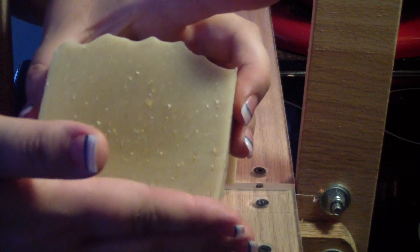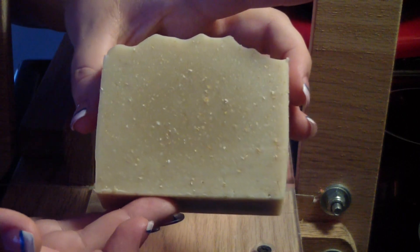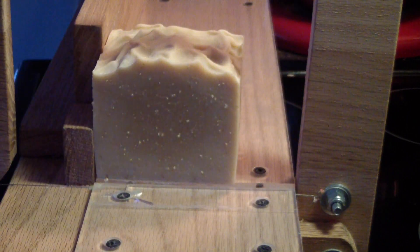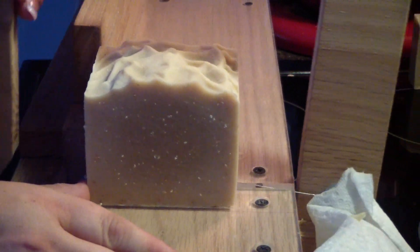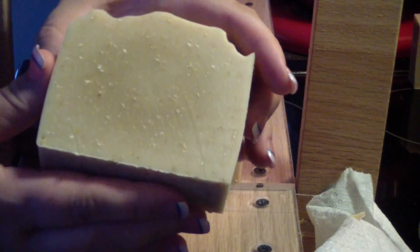I won't plane this soap because of all the oats in it — it will just make big drag marks. You can see the nice texture in there. It's really good.